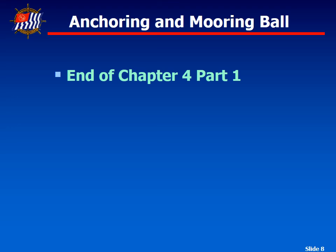This concludes Part 1 of Chapter 4, Anchoring and Mooring Balls. Please join us on Part 2 in the next video.